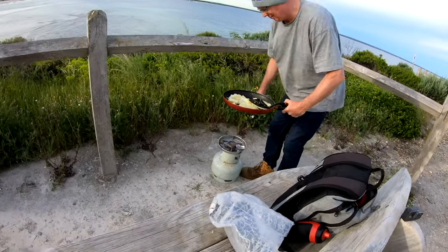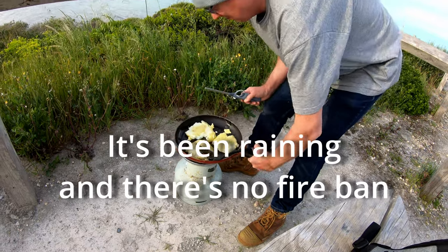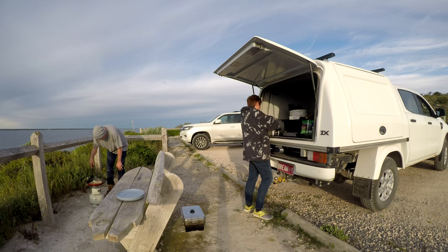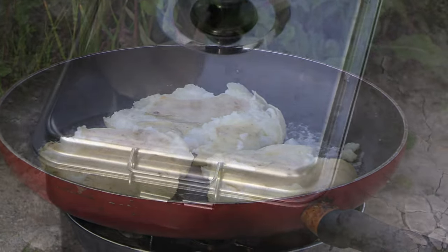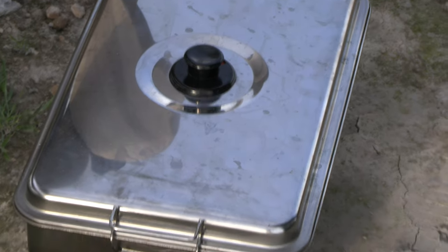You can start to smell the smoker. This is how we do it camper style. Smashed taties are coming along nicely. Don't see much smoke — there's a bit coming out. It's coming out.